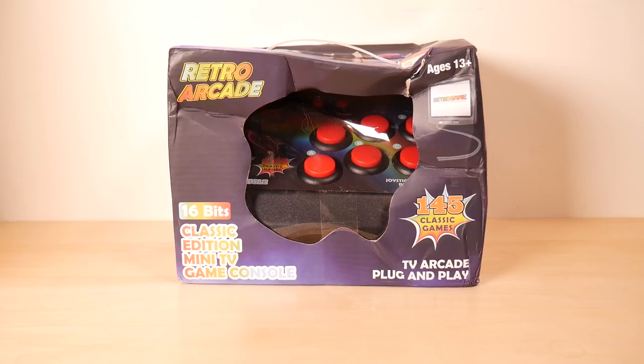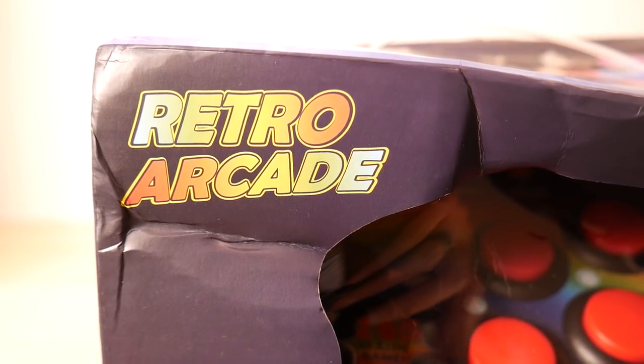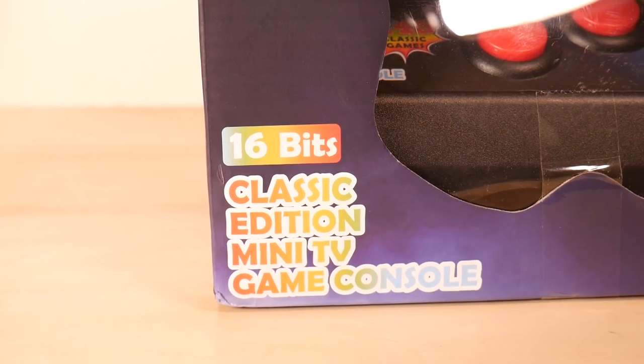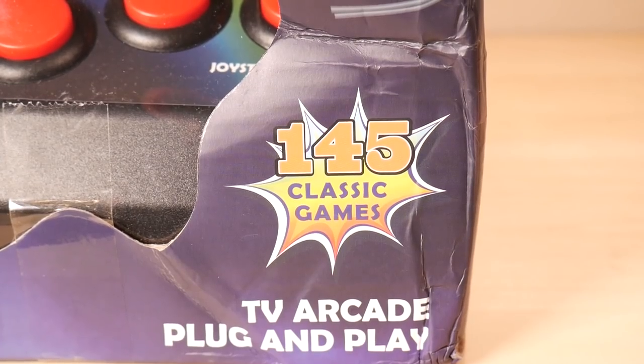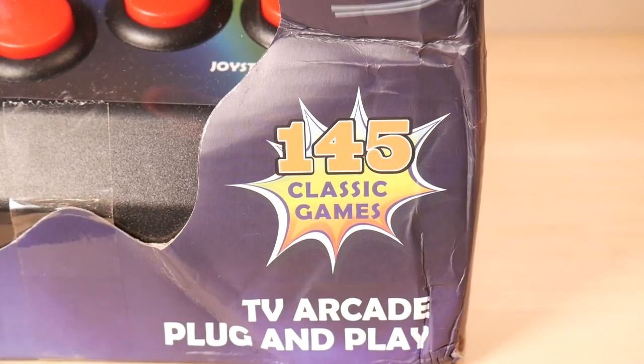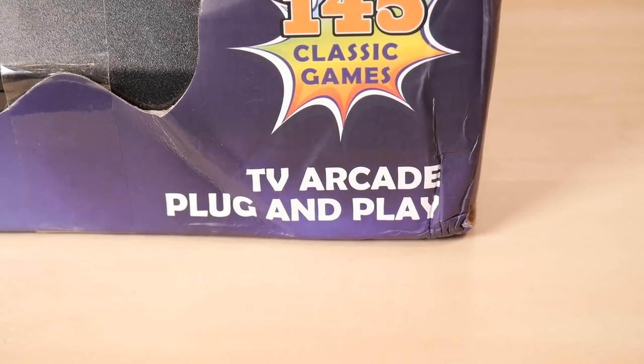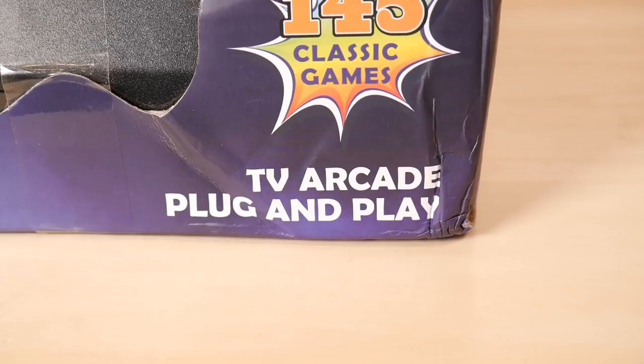Pretty excited to cover this. It's too bad that it got crushed, but I'll still start with the front of the box. This is, of course, the Retro Arcade with 16 bits of justice. Classic Edition Mini TV Game Console, 145 classic games. I'm a little worried that that might mean it's a famiclone — that many games generally means famiclone — but maybe we'll get lucky. It says arcade a lot on this, so hopefully we'll get some arcade games. Maybe.